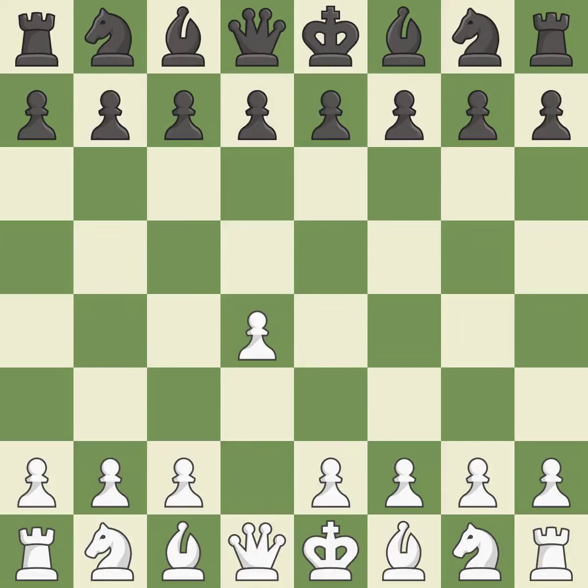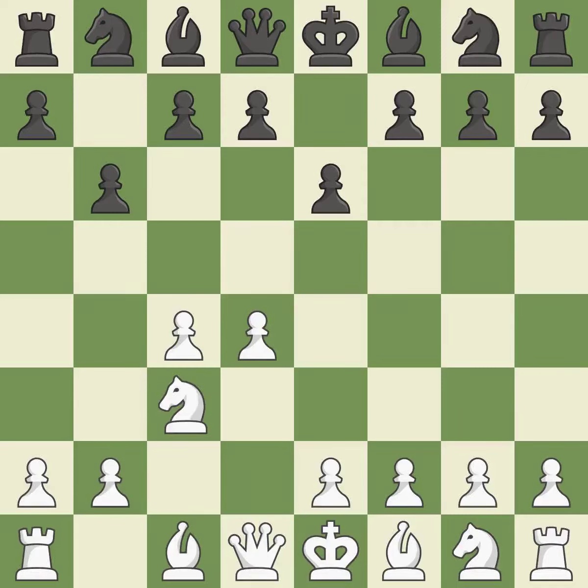Opening with the Queen's Pawn. E6 prepares for a quick D5 pawn push and allows the dark-squared bishop to develop. C4 obtains room in the middle and on the queen's side and gets ready to advance the knight to C3. The light-squared bishop is getting ready to be fianchettoed on B7, where it will sit on the long diagonal. The D5 and E4 squares are under the control of Nc3, which advances the knight into the center. Bb7 puts the bishop on the long diagonal in a move called the fianchetto.